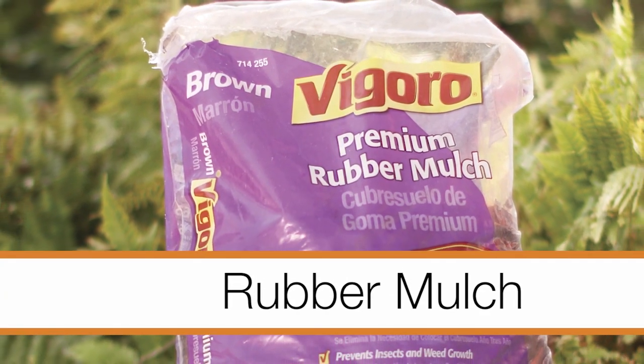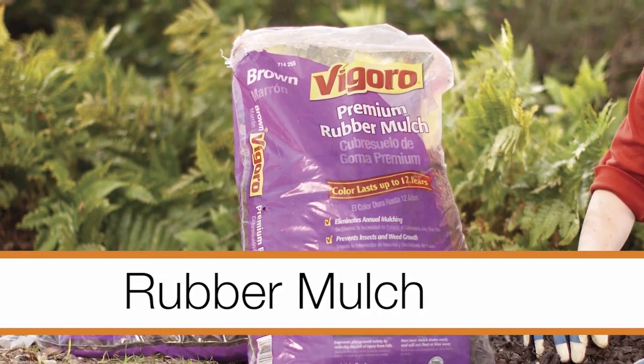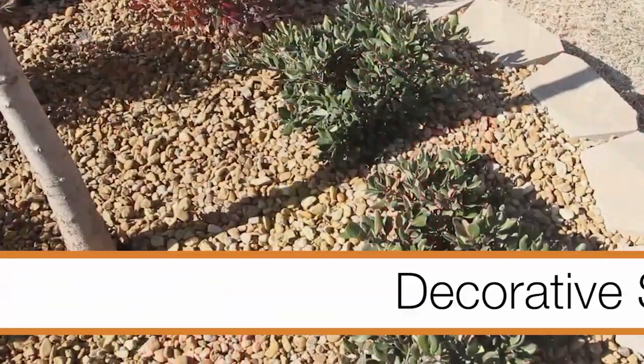Rubber mulch provides more permanent coverage and it's great for playgrounds or walking trails and safe for use around plants. There are also some popular alternatives you may choose to use, including pine straw and decorative stone.